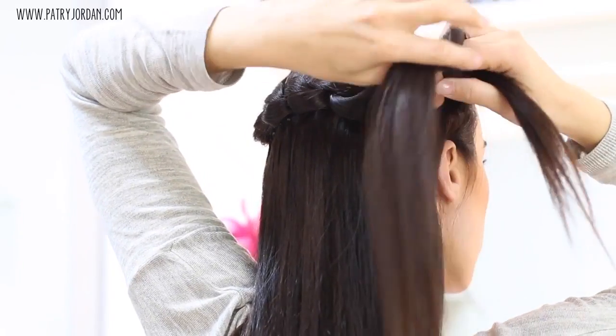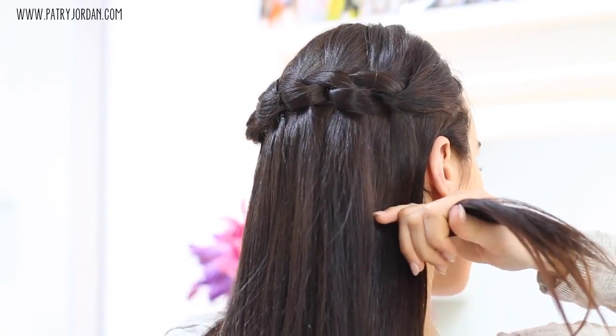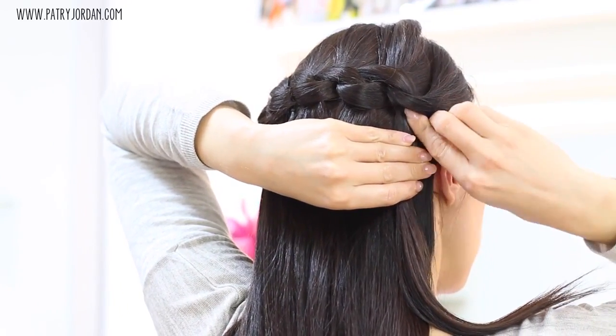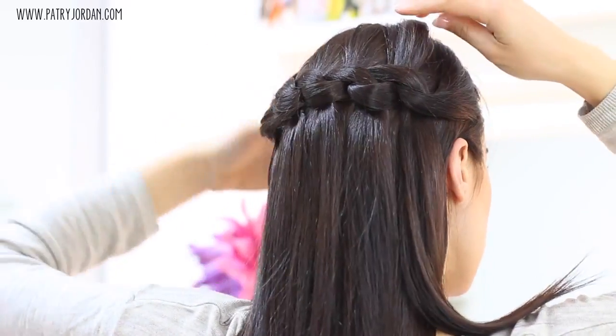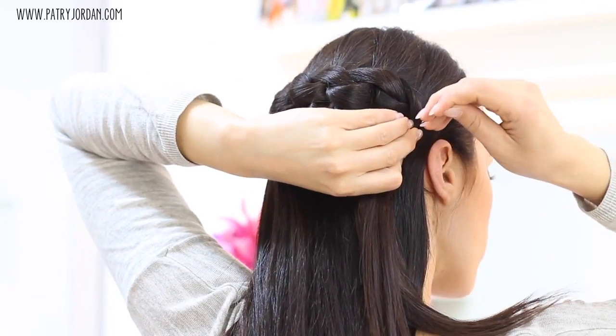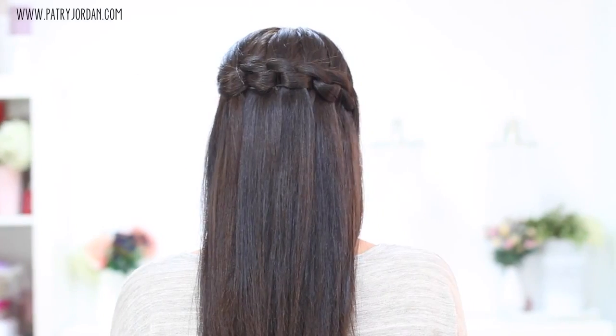For the last crossing, grab a section from the front, cross them over each other, and stick a bobby pin just like before. With the top section, lay it flat and stick a bobby pin so it stays in place — and that's it, you're done.